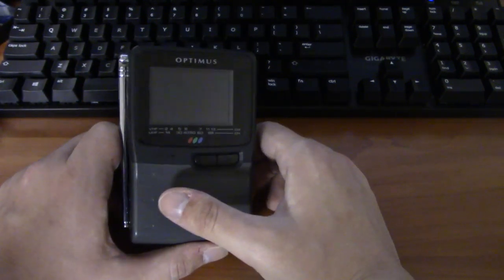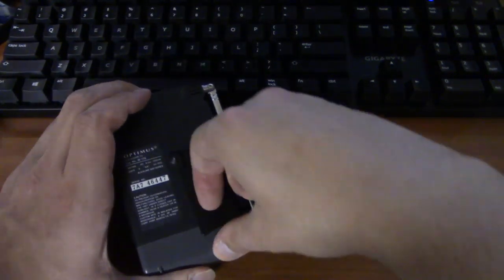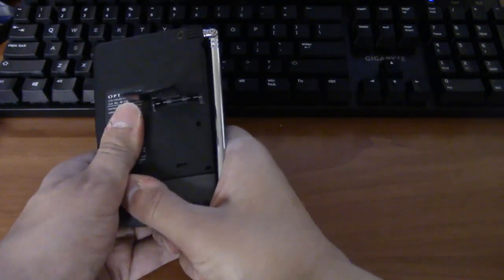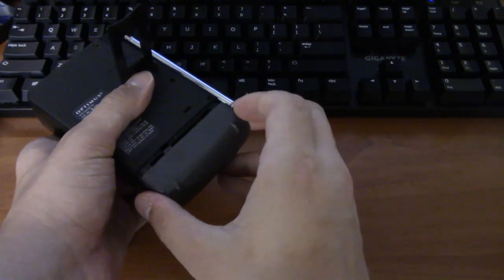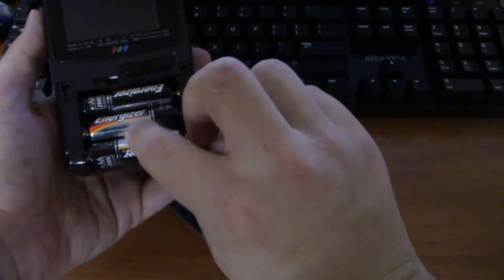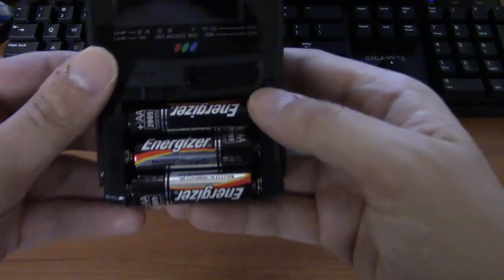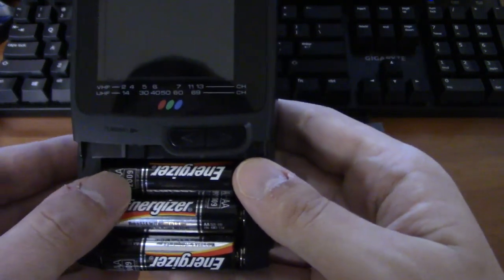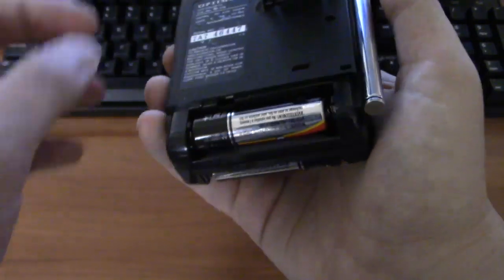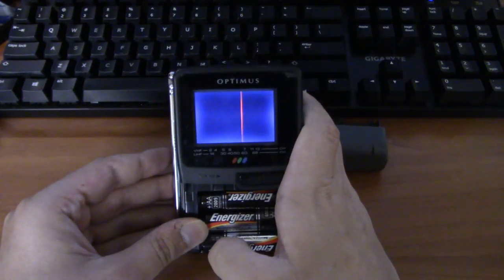Let me tell you what's cool about this little TV. We'll see if we can open it up here. The battery compartment runs on four double-A batteries. And as you can see, these batteries expired in 2009. And not only are they not leaking — they still work.